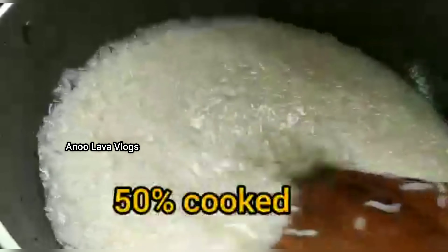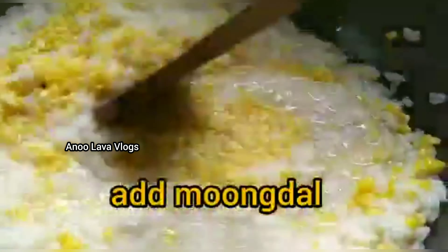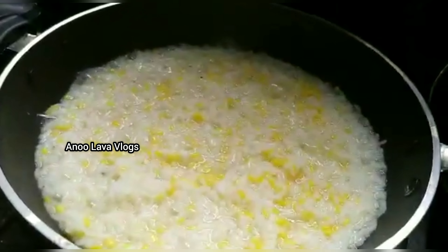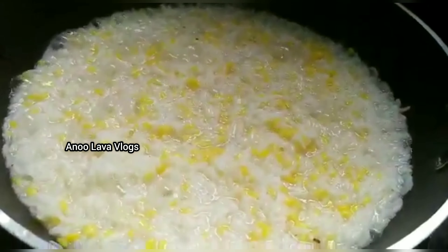We are going to use 1 cup of water, then 2 cups of water. We are going to use 50% of rice. We are going to use 2 cups of water and 5 cups of water in the top of rice, with 1 cup of water.